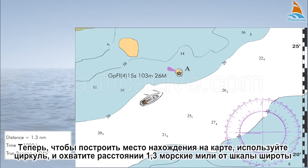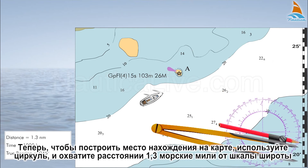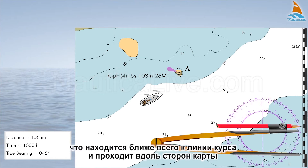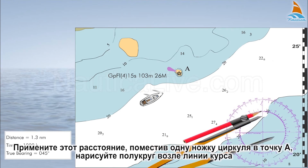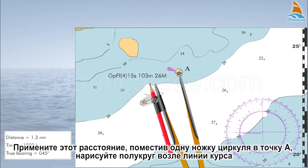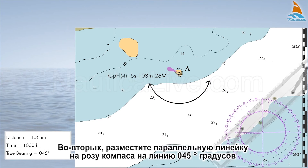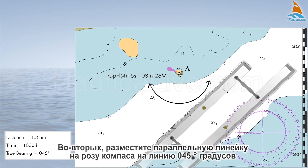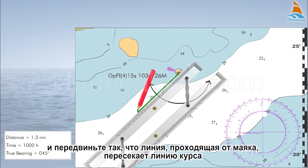Now, to plot the fixed position on the nautical chart: first, use the dividers and span a distance of 1.3 nautical miles on the latitude scale that is closest to the course line and runs along the sides of the chart. Apply this span, placing one leg of the dividers at point A, and draw a semicircle near the course line. Secondly, place the parallel ruler on the compass rose on the 0.45 degree line, and transfer that line passing from lighthouse A, crossing the course line.